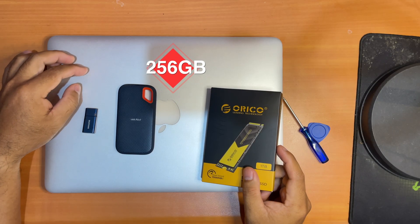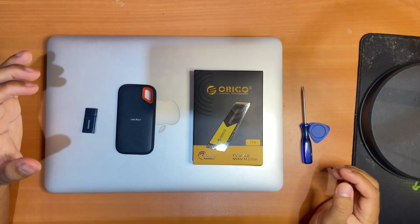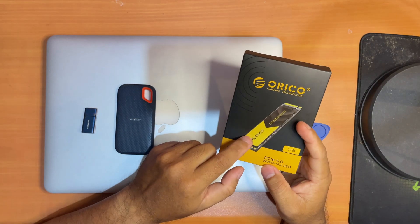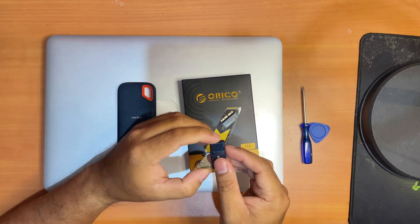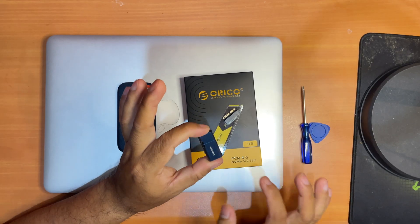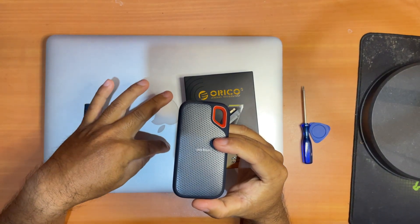My storage is only 256 gigabytes and I will be replacing it with the new one from Oracle — it's one terabyte and the speed it claims is up to 7000 megabits per second. To successfully upgrade your SSD you need a new SSD. When you buy this Oracle SSD, because it's a PCIe NVMe SSD, you need to buy an extra adapter as it doesn't fit the MacBook Pro slot. You will also need a bootable USB because when you replace the old SSD there's no macOS running, and this doesn't work with over-the-air installation.